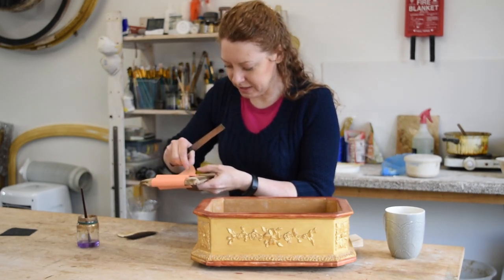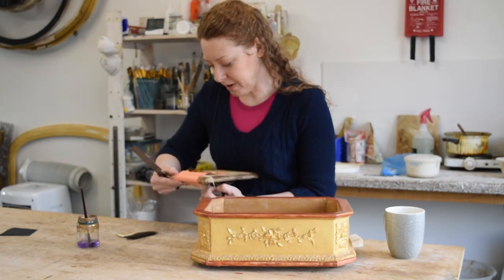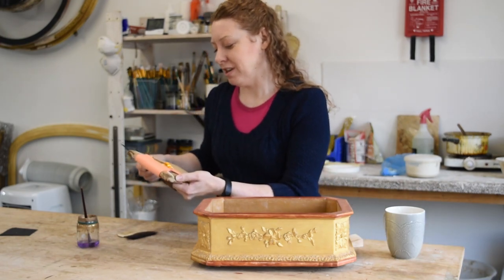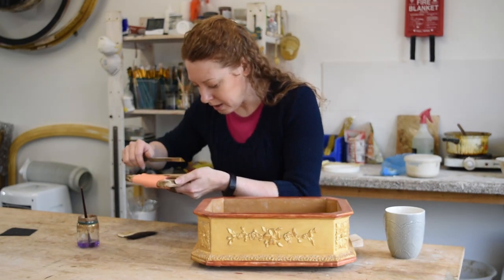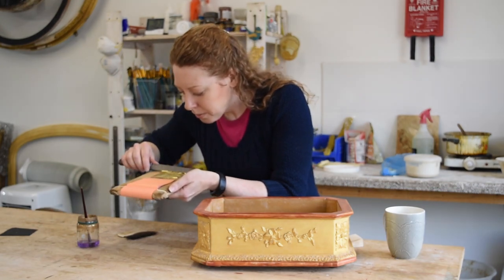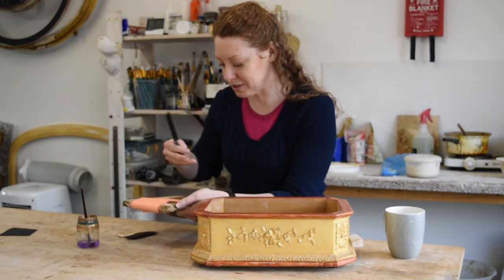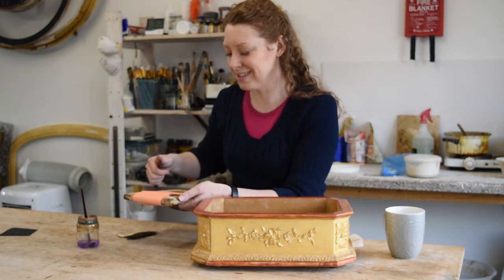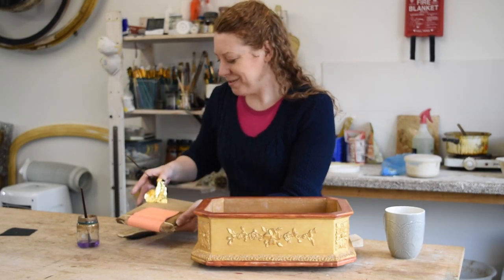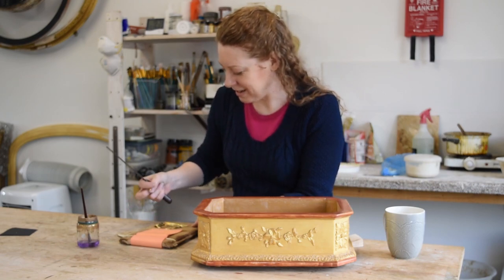And is that real gold? That is genuine gold — 23.75 carats, so nearly pure. And it's really thin. So you have to keep all the windows closed. In that really hot weather we had, I couldn't have a fan on, couldn't have anything on because my gold would go everywhere. Gosh, that really is thin stuff, isn't it?